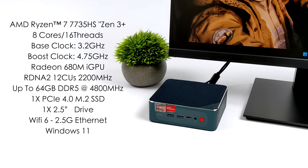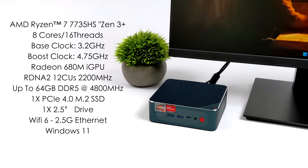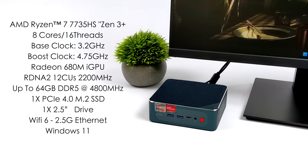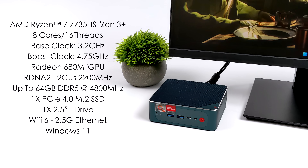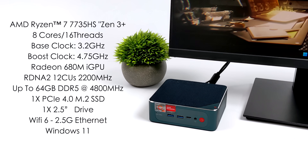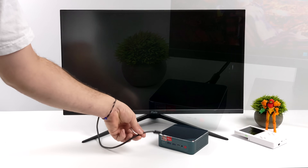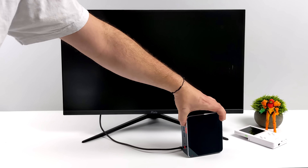When it comes to the GPU, we're still using the Radeon 680M — still based on RDNA 2, with 12 compute units running at up to 2200MHz in the 7735HS. This mini PC supports up to 64GB of SO-DIMM DDR5 at 4800MHz. We can add one NVMe drive and one 2.5-inch drive. It has Wi-Fi 6 and 2.5 gigabit ethernet around back, and for all testing I'm running Windows 11 Pro.